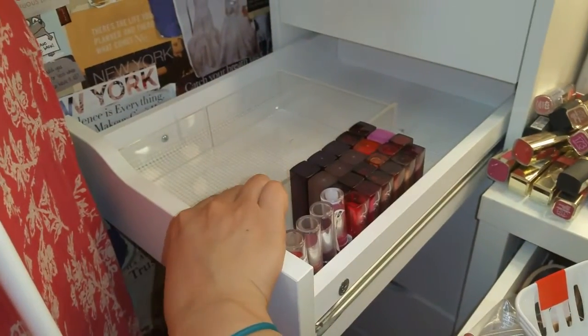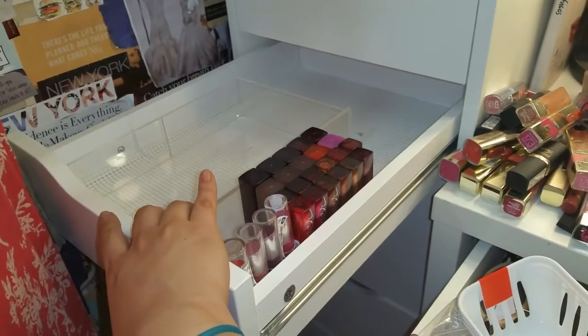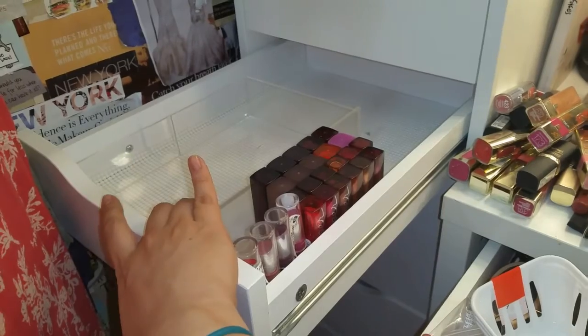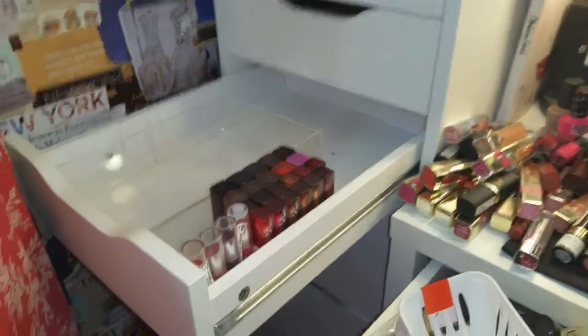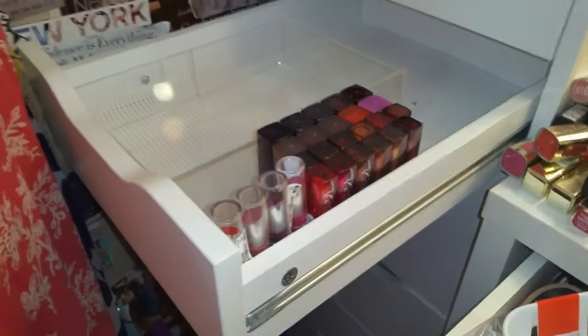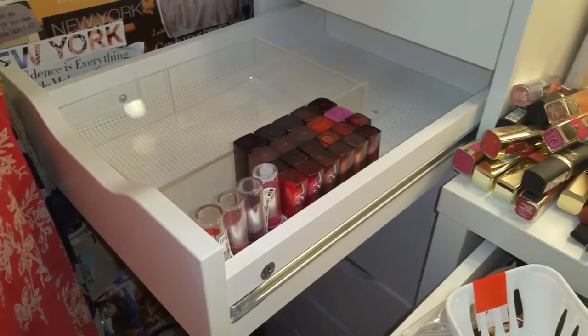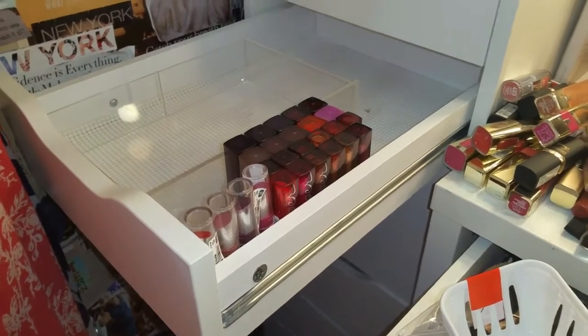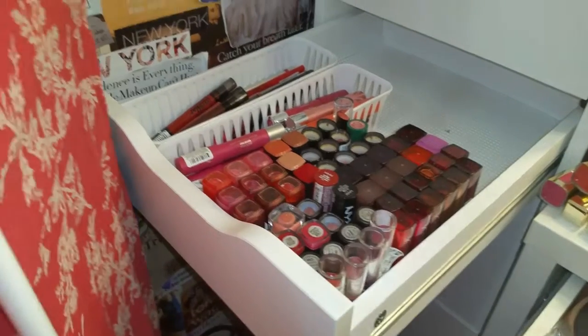Here's what I have so far — this is actually the original beauty box and one of the shelves from it, and I'm using it to help keep my lipsticks standing up while I put them away. You can tell what direction I'm going in, and I'm really liking the way it's looking so far. If I pull this out I'm going to be able to see all the lipsticks I have.